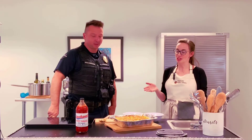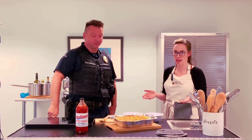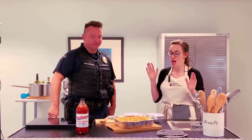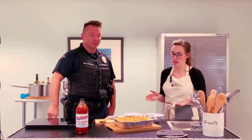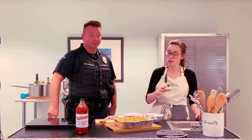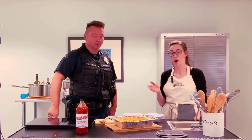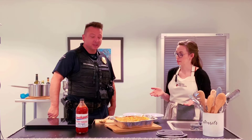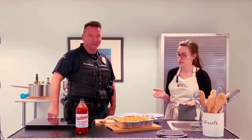Welcome back. We just took the mac and cheese out of the oven — it was about three to four minutes, a little bit longer in ours, but at home it'll be three to four minutes, and it looks gorgeous. Nice golden brown, very distinct sides so people can see which side to choose from. It smells great — I haven't eaten lunch yet.